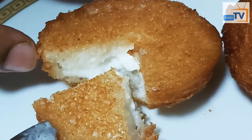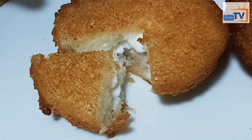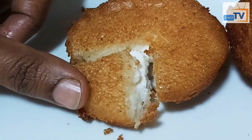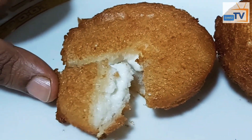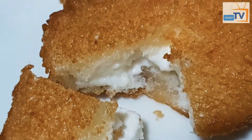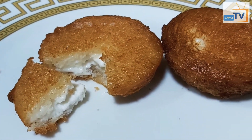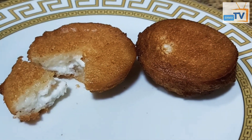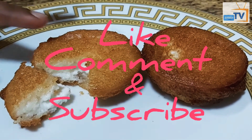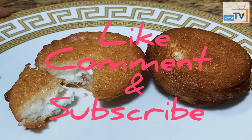It will be crunchy. If you want to cook it overnight, we will cook it overnight. We will fry it. If you like this video, please like and comment. Thank you so much for watching my channel.